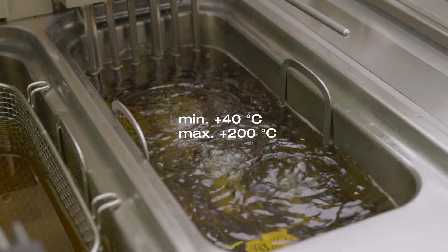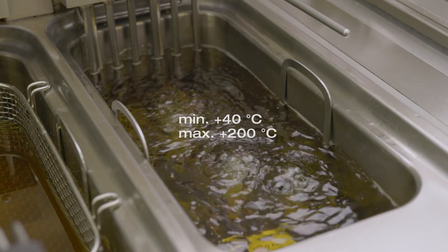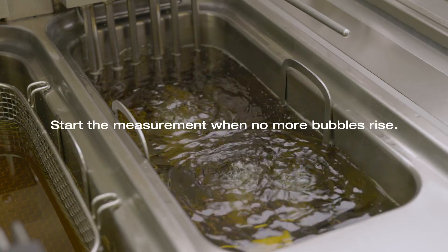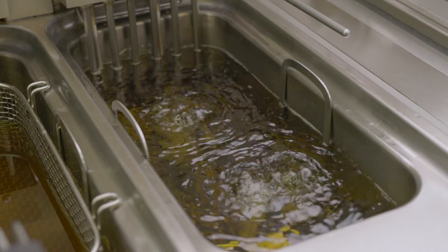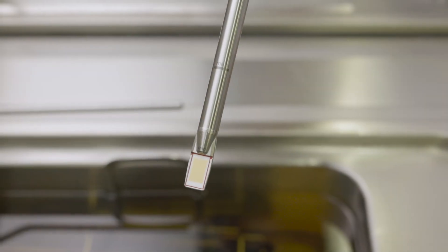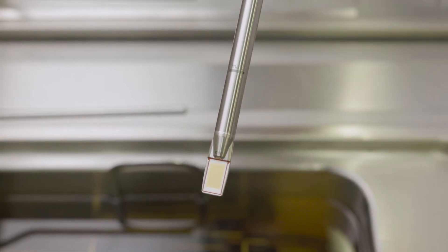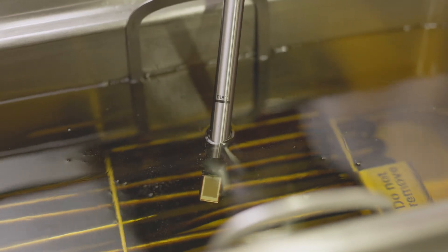The frying oil must first be heated to a minimum of 40 degrees and a maximum of 200 degrees Celsius. You can start the measurement as soon as no more bubbles rise — then there is no more residual liquid in the oil that would falsify the measurement result. The measuring instrument may only be placed into the frying oil up to the mark; please observe the min and max marking on the probe shaft.